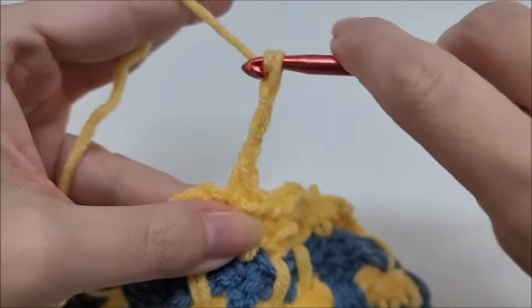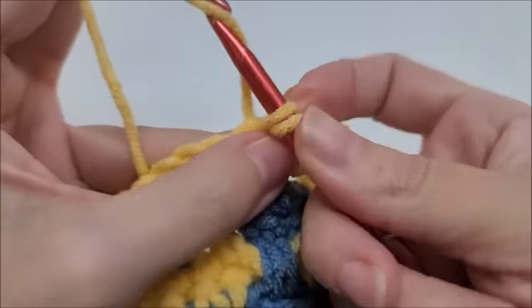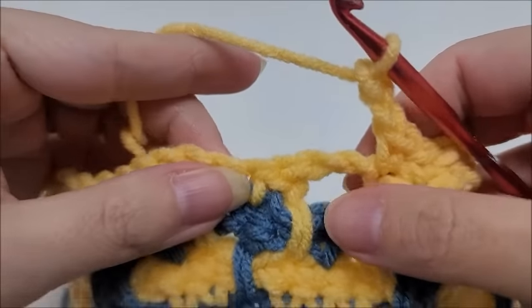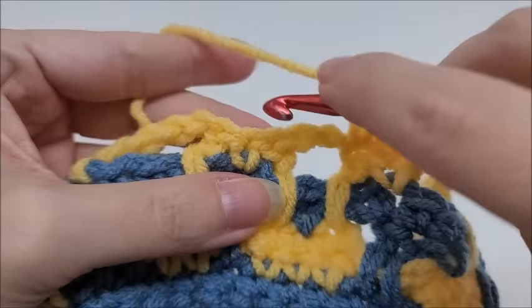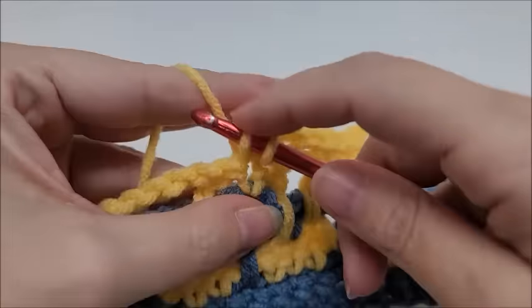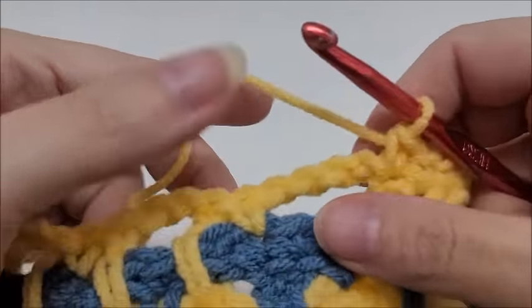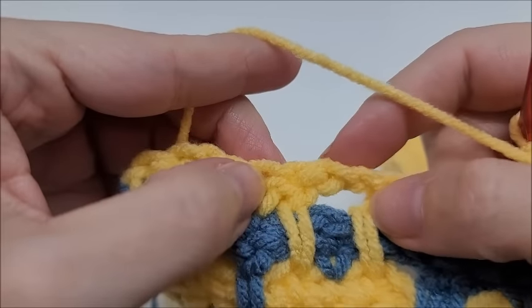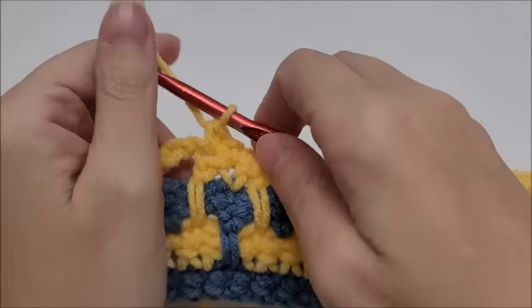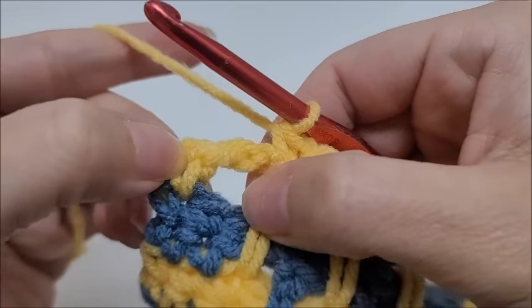Start the repeat again: chain four, skip the chain-four space, single crochet in each of the next two, chain two, skip the chain-two space, one single crochet into the next three. This is the pattern to repeat for row four — it's pretty easy: chain four, single in the next two, chain two, single in the next three. Keep repeating across until you get near the end.